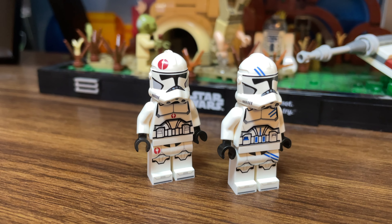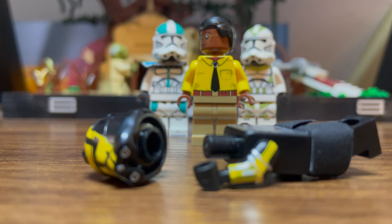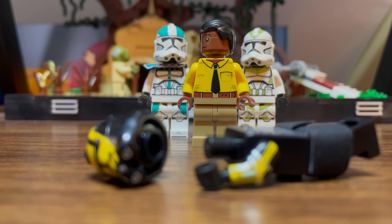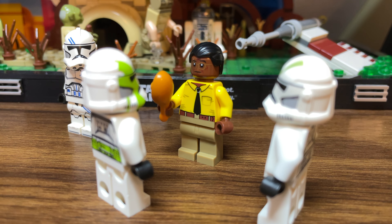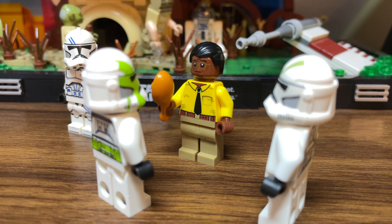Besides the printed-on pauldron, he looks very, very nice, and the printing on him is fantastic. Both Grey and Hauser use official helmets too, which is fantastic to see. Thankfully, you can cover most of the printed pauldron with a cloth one on, so it's not entirely the end of the world.